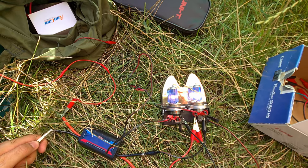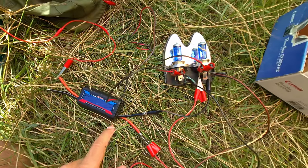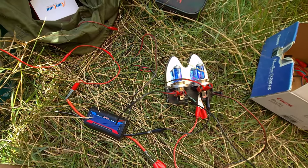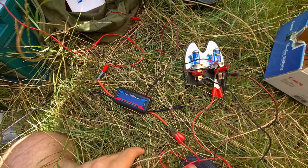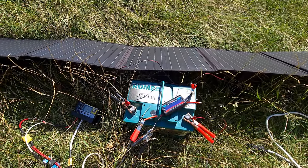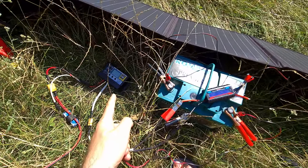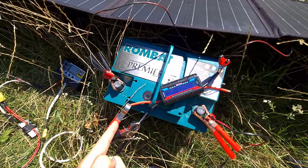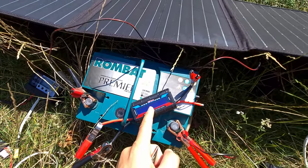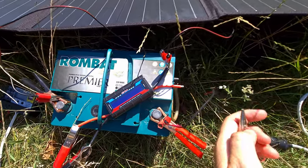Now the wires are even thinner — this wattmeter can be used for an 80-watt load, you cannot simply short circuit the end, that's too much. A small solar panel is charging the battery through that charge controller and this wattmeter. The power enters here into the wattmeter and exits there to the battery.